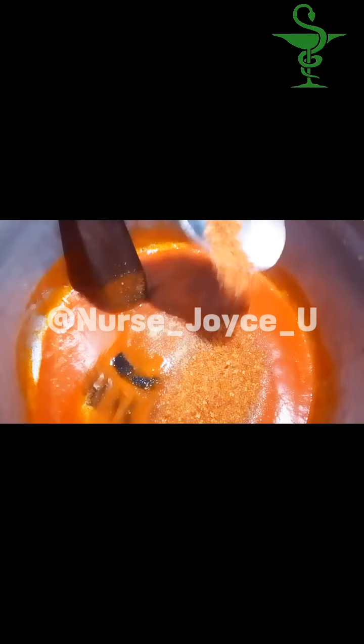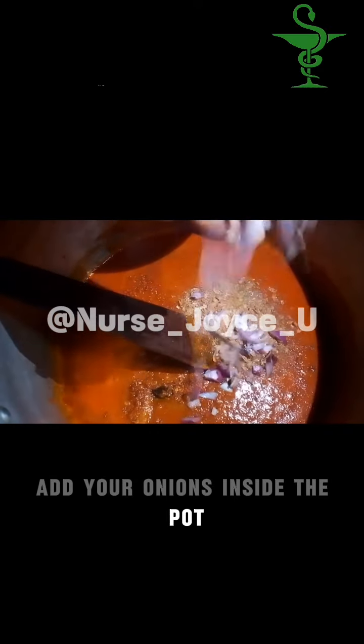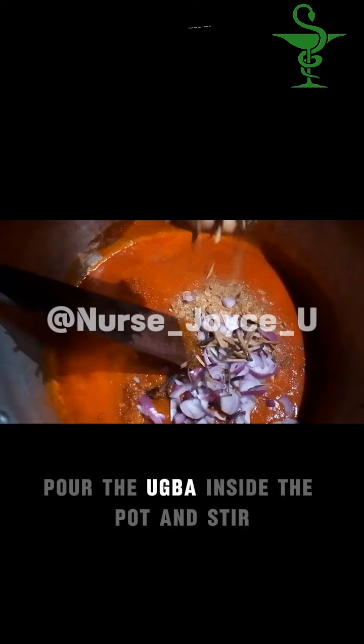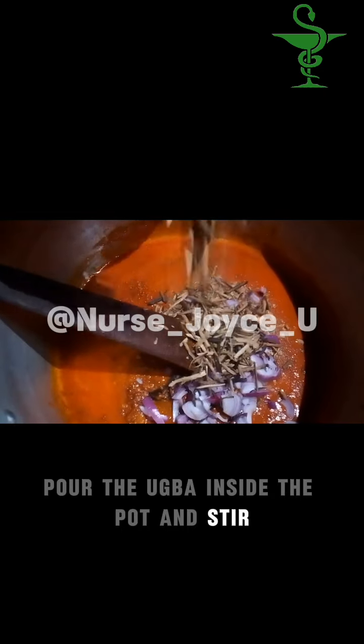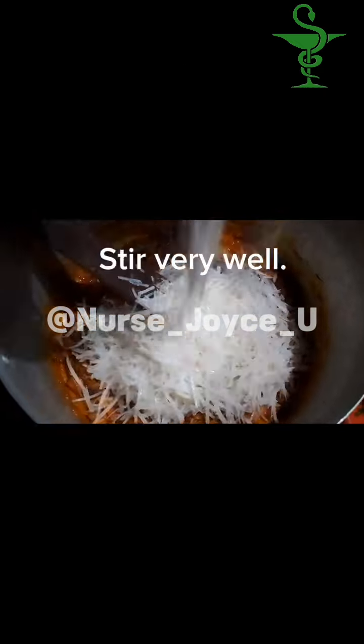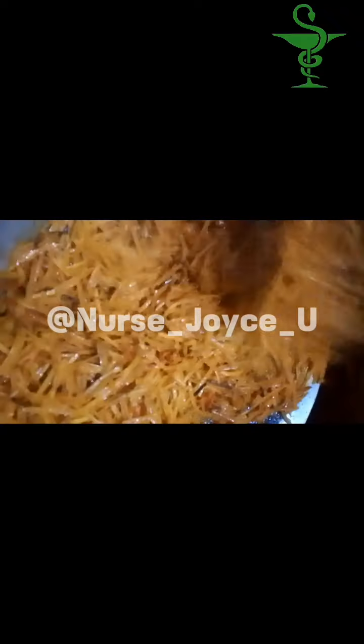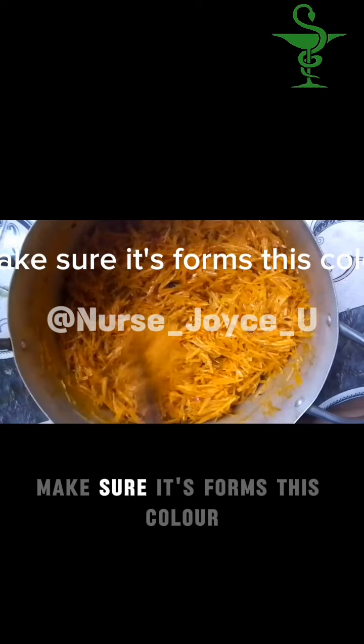Add your pepper. Pour the crayfish. Add your onions inside the pot. Pour the ogba inside the pot and stir. Pour your African salad and stir very well.